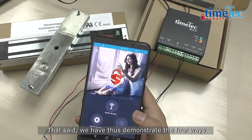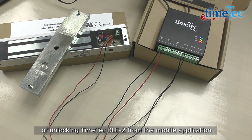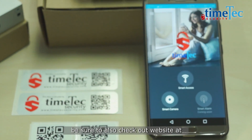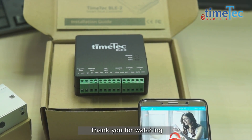That's it — we have just demonstrated the four ways of unlocking TimeTag BLE2 from the mobile application. If you would like to know more about TimeTag BLE2, be sure to check out our website at www.timetagsecurity.com. Thank you for watching.